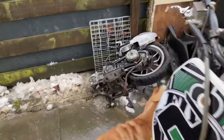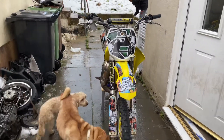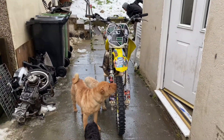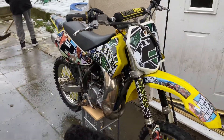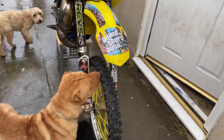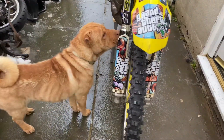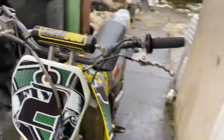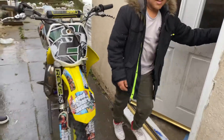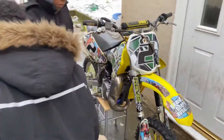Okay guys, so like we said, we're gonna bring a part two with starting up this bike. We're gonna start it from cold. It's the Suzuki RM 85. My son here has never rode the bike, never rode one of these before, so he's gonna go ahead and give it a start. Let's see how he does.